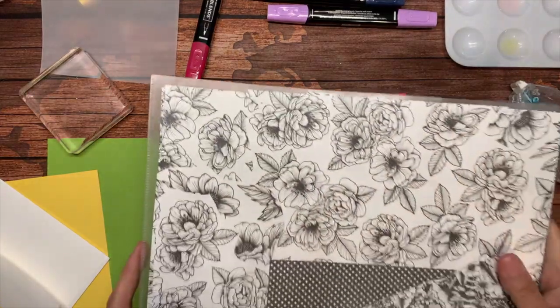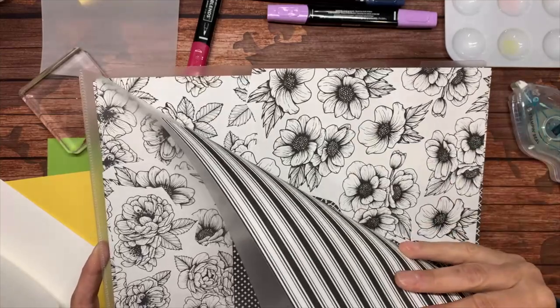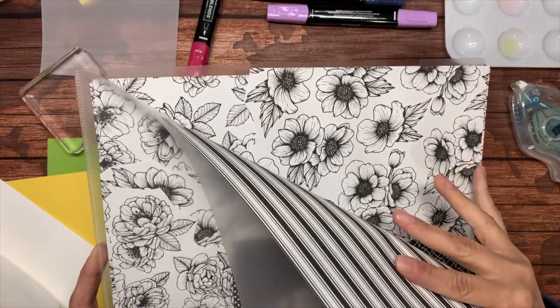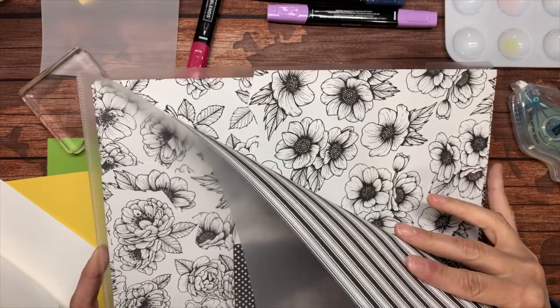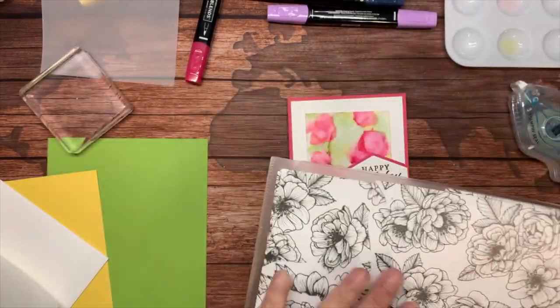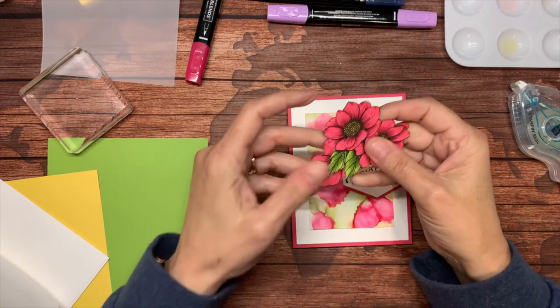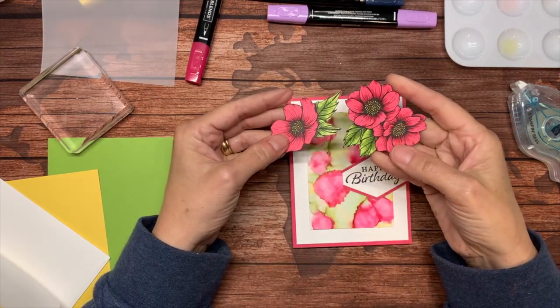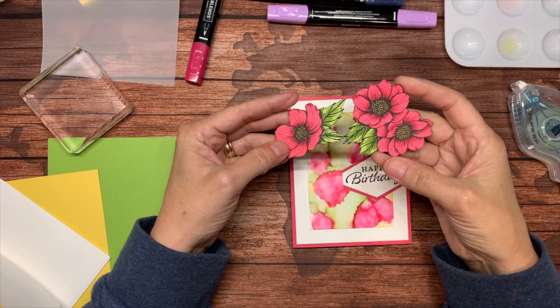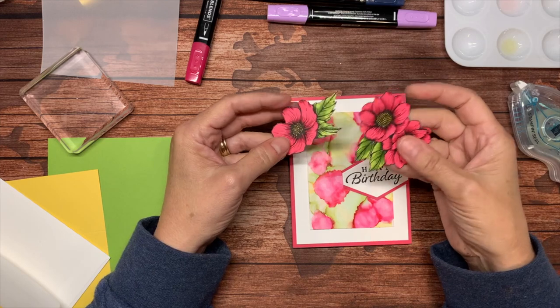Remember this True Love Designer Series paper that is soon to disappear — this paper goes out with the mini catalog. What I did was I took one of the designs and cut and colored in the petals, leaves, and centers with my Stampin' Blends and cut them out.